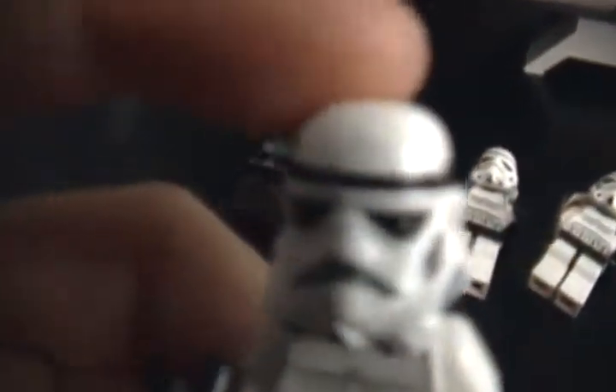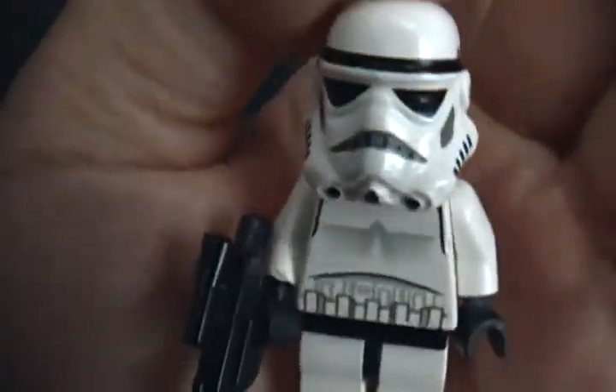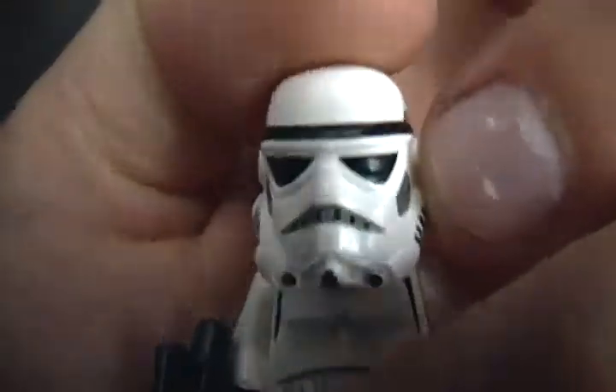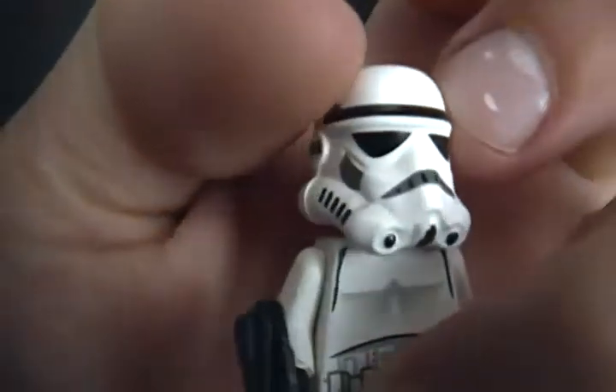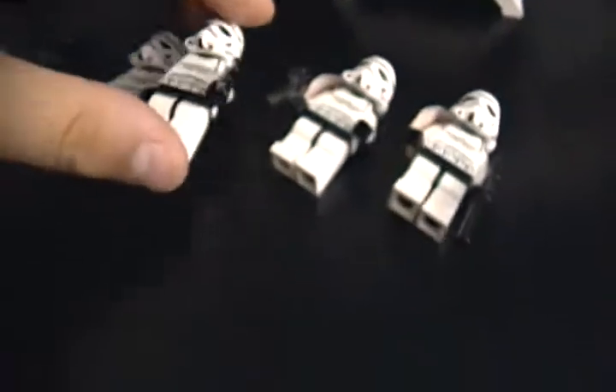Then you get two completely identical Stormtroopers. I like this kind better — the mouth there has the gray with the black lines. The older ones used to be just two little black lines, kind of looks like a mustache. He's got a little pad on the back and a pistol. Then you get another one, same like that.